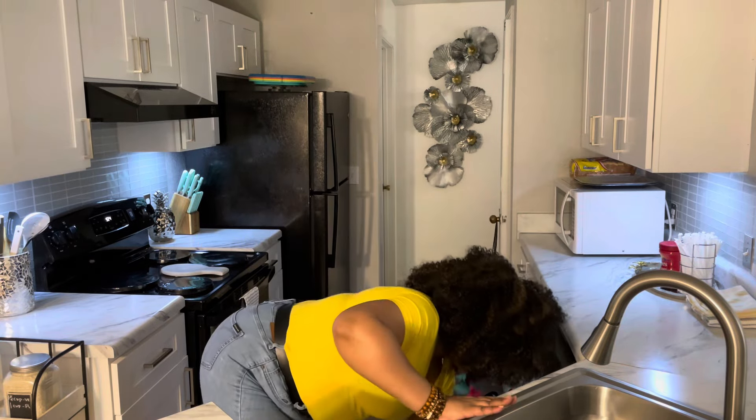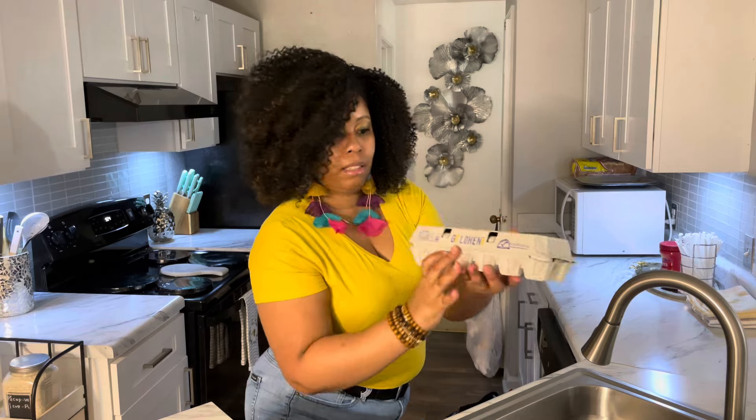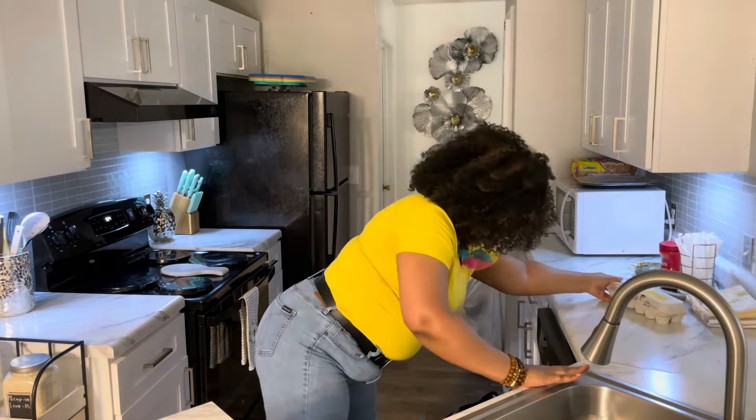We're going to start with Aldi's because I have to put everything in the fridge. I got a dozen eggs for $1.79, a pack of bologna for around $1.75, and two pizzas — these were $2.65 or $2.95.